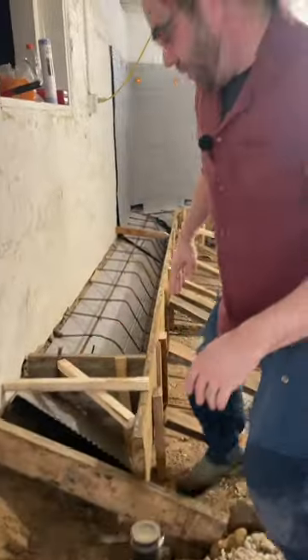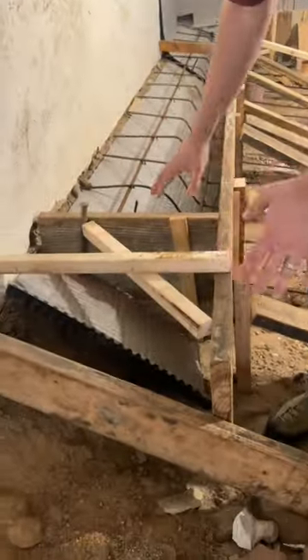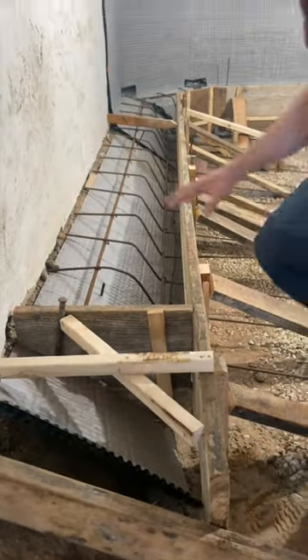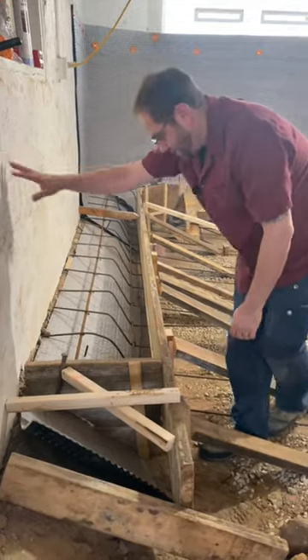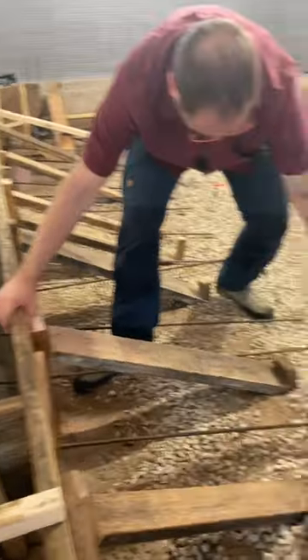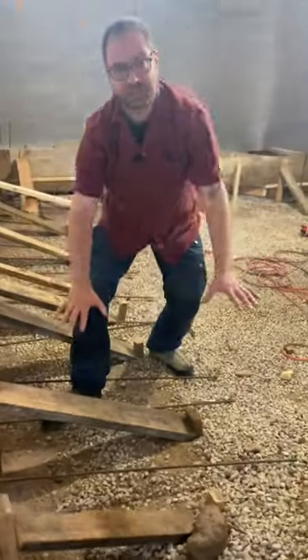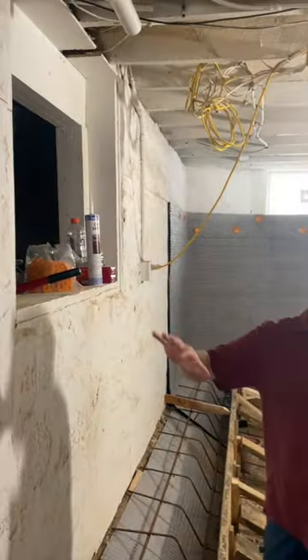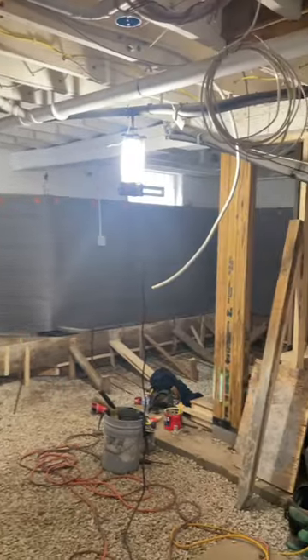So in order for us to lower the basement floor, we've got to build in a structural curb — that's this piece. We've got some fabric over the earth which is dug at a 45-degree slope, which allows the foundation to stay stable. Then we have the curb filled with bar that comes out into the slab, and this structural slab is going to hold up the curb, which is going to hold up the foundation. So it's one big structural assembly.